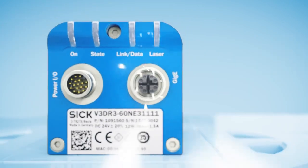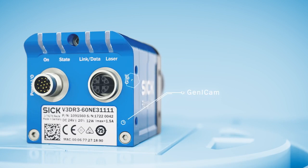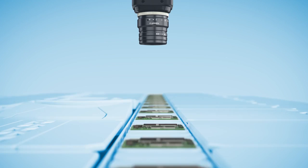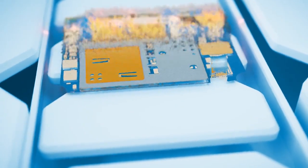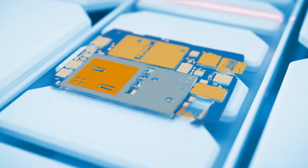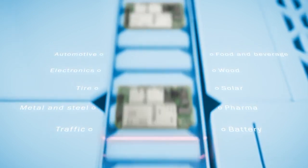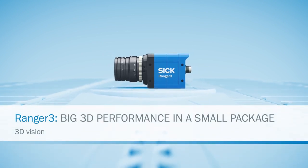The camera is easily integrated into almost any application, supporting several industry standards. The compact and versatile Ranger 3, with its lightning speed, sets the standard for 3D measurements for a wide range of industries. Ranger 3 from SICC — big 3D performance in a small package.